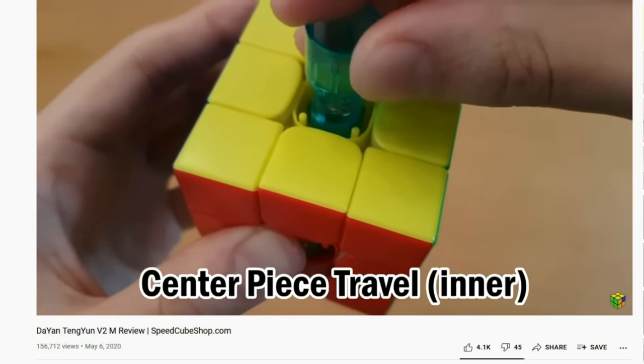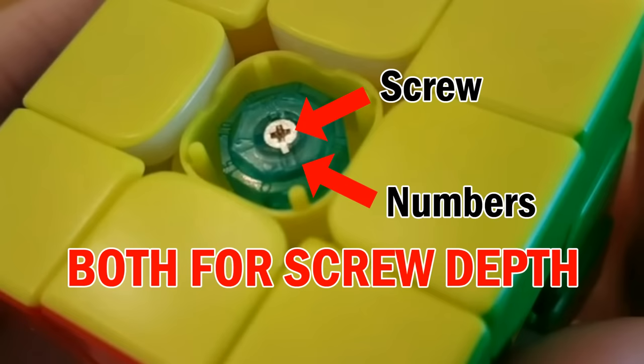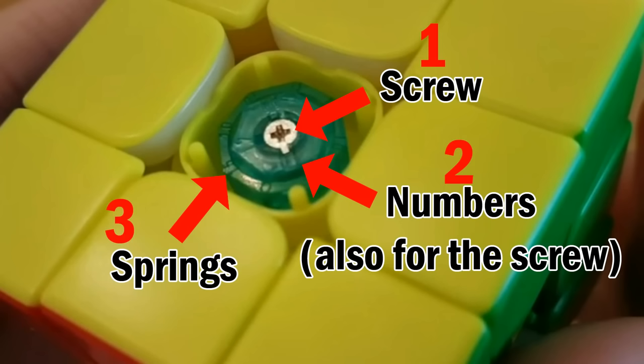And why did I say the Tangyun V2 system was bad? That's because there's a screw and a number system, both for screw depth. This doesn't make any sense because the whole point of the number system is to prevent you from getting inconsistent screw settings, but you still have a screw, so you can still mess it up. In the core, you can only adjust the screws and the springs, yet there are three different customization settings in here. That makes no sense.